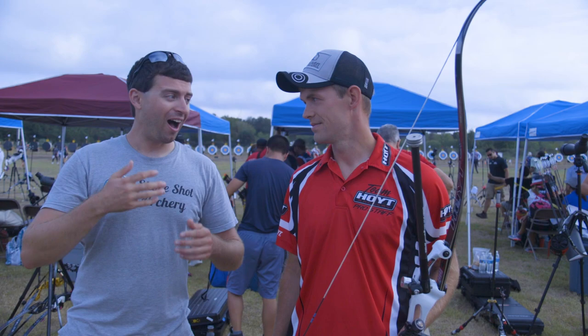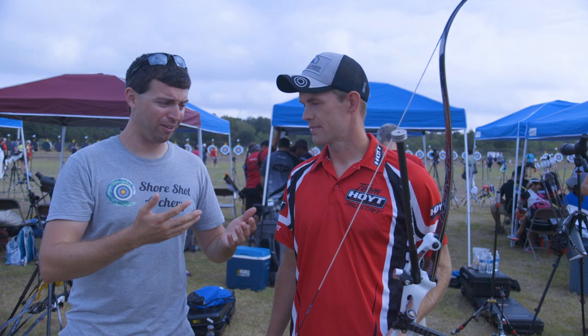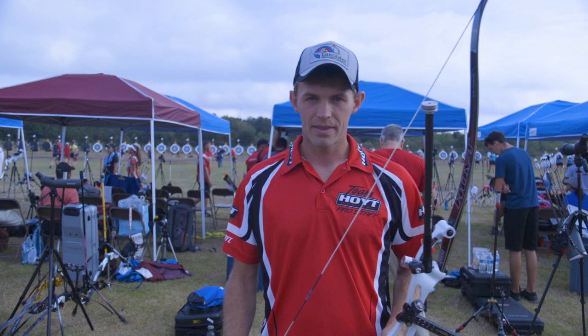Hello everybody, welcome to Short Shed Archery. Anthony here, and I'm here with Jacob Wookie, a 2012 Silver Team medalist, and he's gonna tell us about his really unique stabilizer setup on his bow.